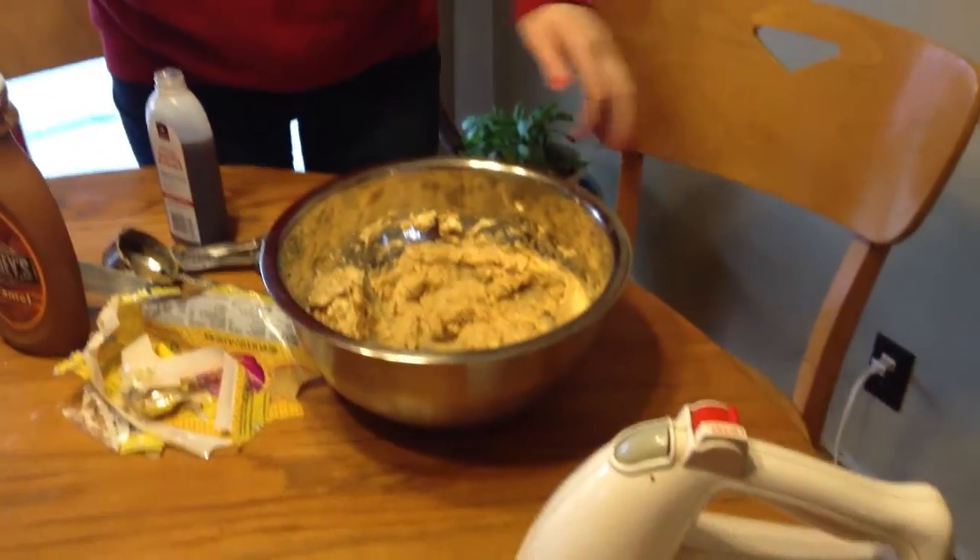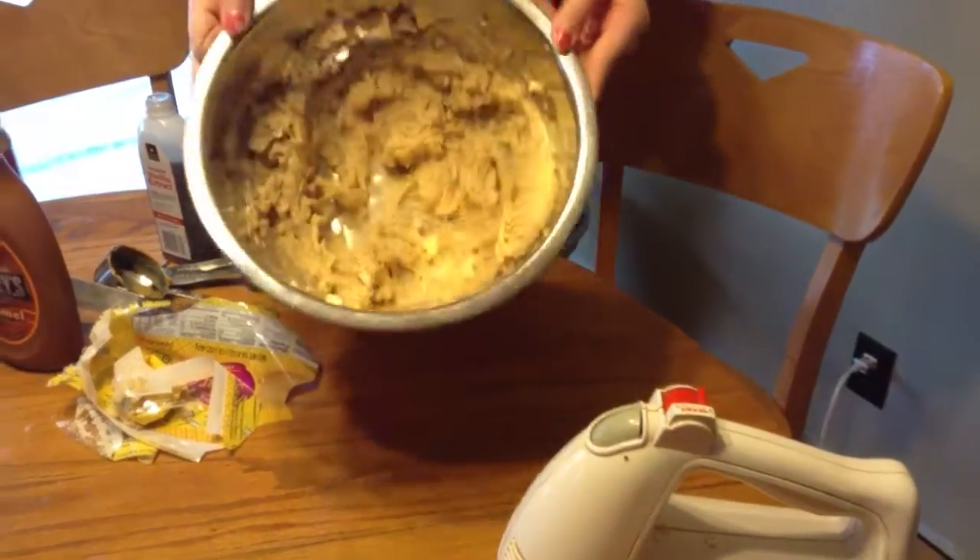Then, you take all your ingredients and mix them up with egg beaters so it looks like this.